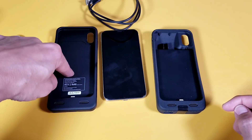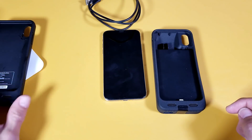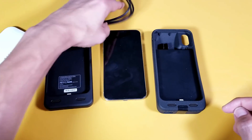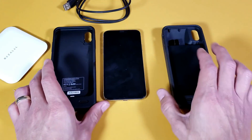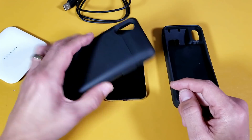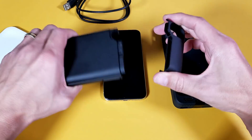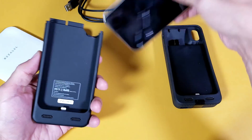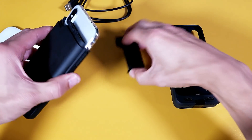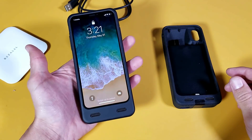With this 4,000 milliamp battery pack, you can charge wirelessly or use the cable. To insert the iPhone X, you just pop the top part off like that, slide the iPhone X in, grab the top piece, push it down, and you're ready to rock and roll.